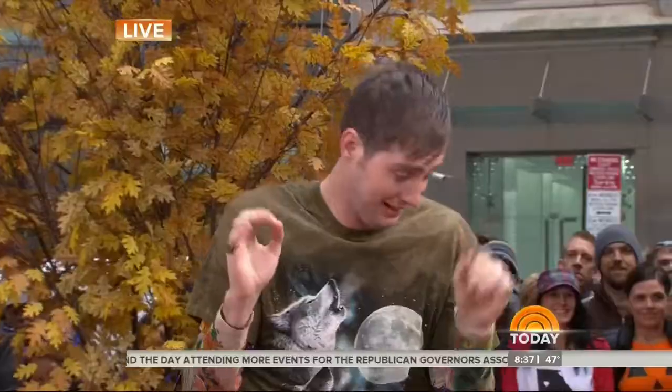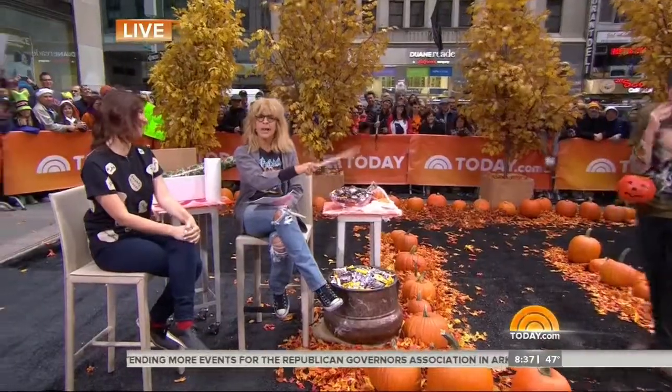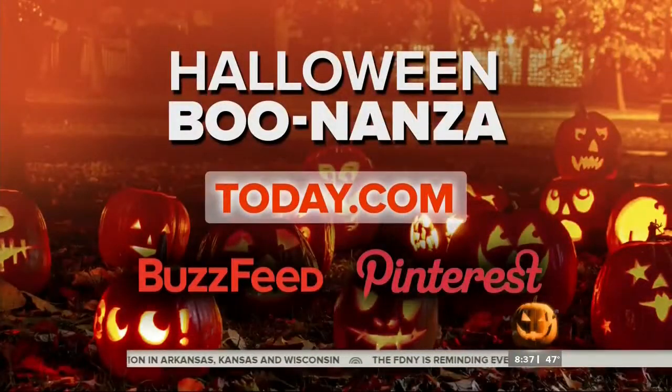All right, thank you guys — great ideas. Join us tonight and dress up as an SNL character. Everybody come on out so we can take one more look-see. Alana, thanks so much. For more DIY Halloween projects, check out our Pinterest board — you can find that on the website, today.com.